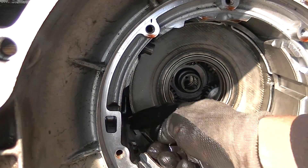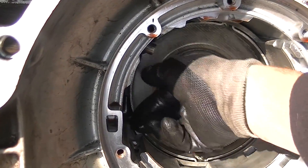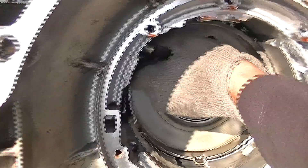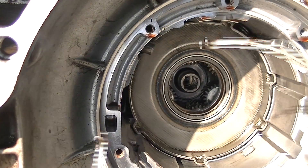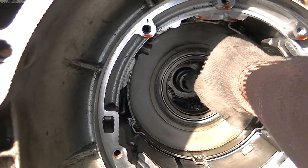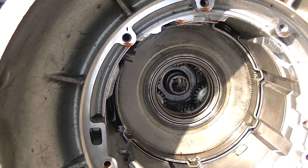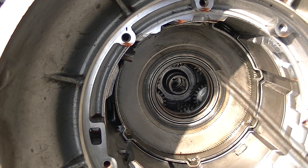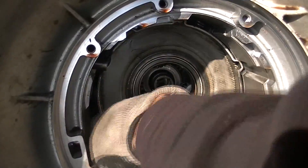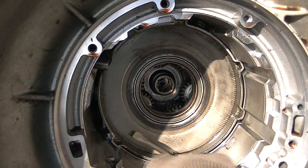There's a clip right here — you can see that. You just grab right here with your fingers and pop it out like so. Nice little clip. And now we can pull this planet set out. Sometimes you've got to use both hands to wiggle it around.